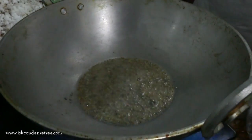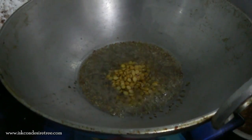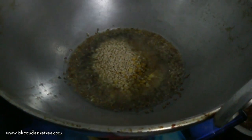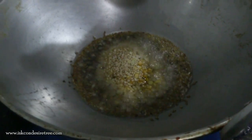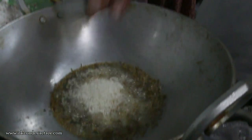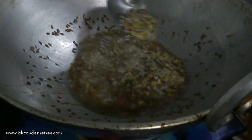Then we will be adding chana dal — just a little. This time we are also adding a little normal rice. Now we have to wait till the color changes to a little brown.